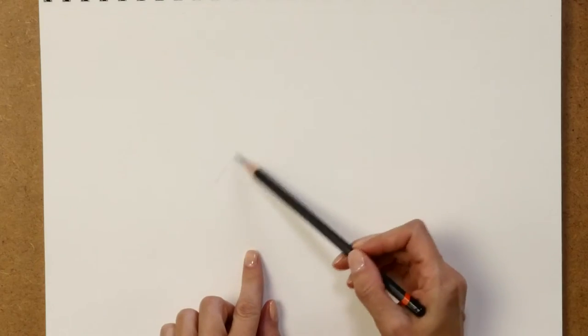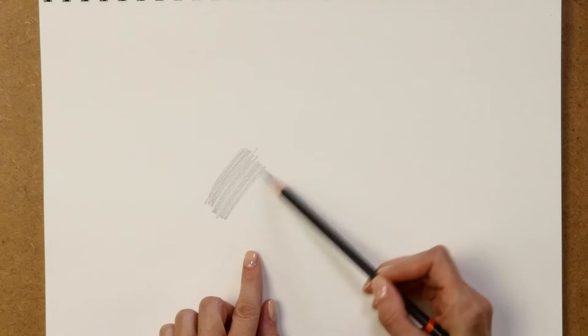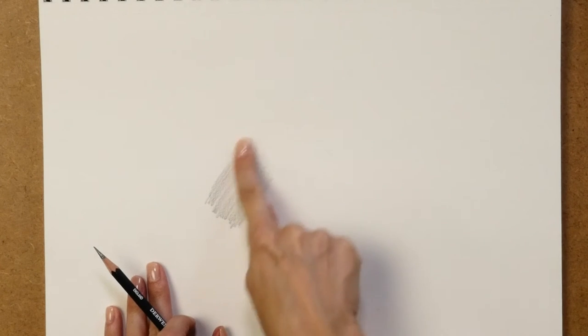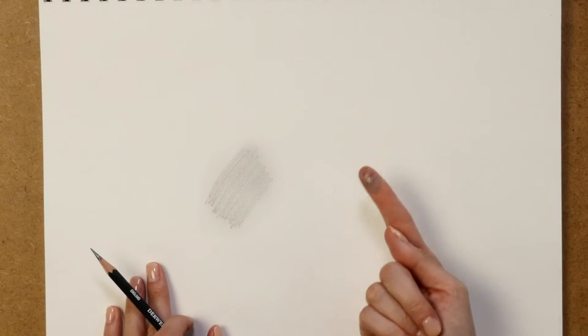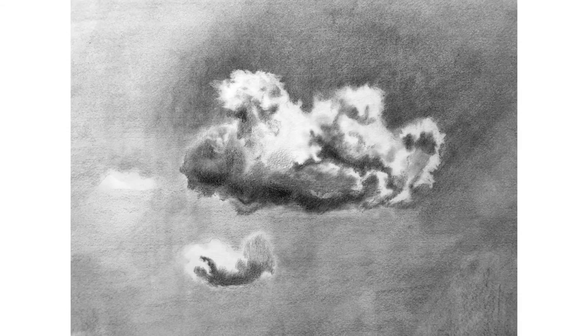Let's talk about smudging. Smudging is when you shade and either use your hand, a compressed piece of paper, or one of those smudge sticks to create a lighter value or a different texture by rubbing the shading with your finger or these other objects. Sometimes I use a Q-tip. Smudging by definition is to become messily smeared by rubbing something.